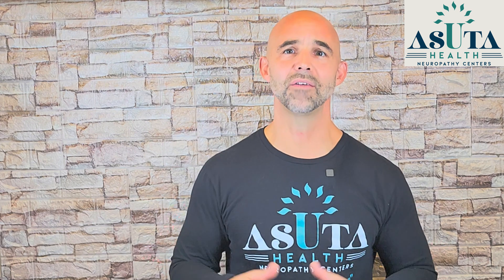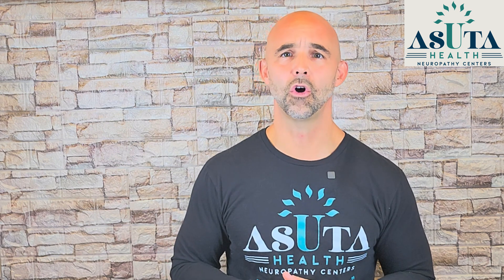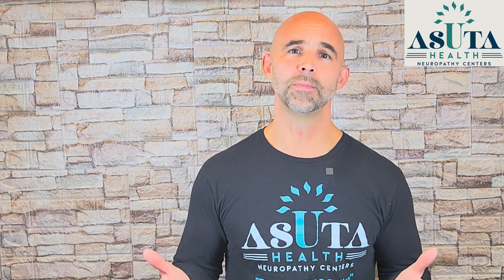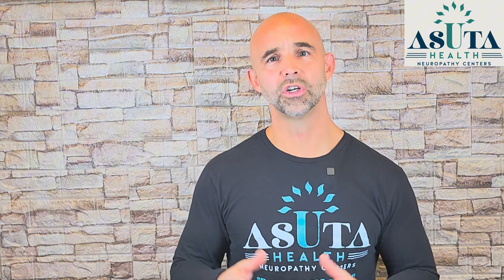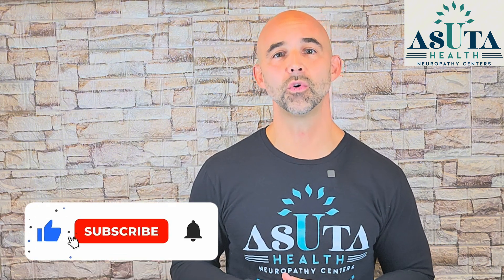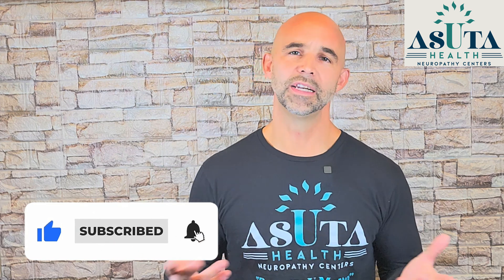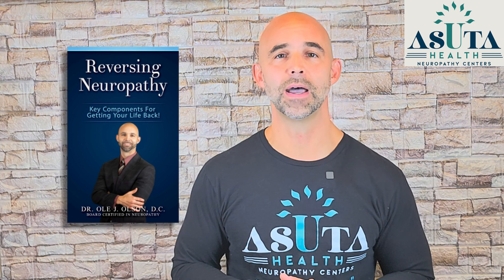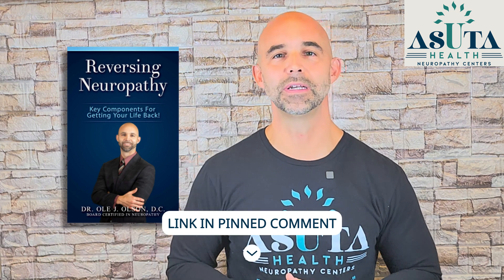Here on my channel, you'll find everything you need to know about neuropathy: causes, effective non-medical treatments, home remedies, exercises, and practical tips to manage symptoms. My goal is to make this your top resource for neuropathy relief. Go ahead and hit subscribe for weekly videos that can help reduce your pain and improve your daily life. I also wrote a book called Reversing Neuropathy: Key Components for Getting Your Life Back. You can get a free copy at the link in the pinned comment below.